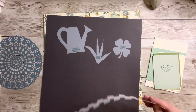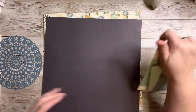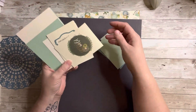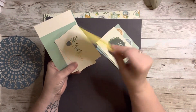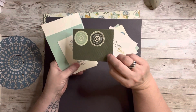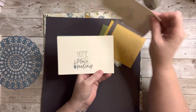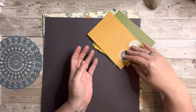Every kit comes with some cut-apart pieces. Some of them are journaling cards — one says 'I'm Lucky to Have You,' another says 'Grow Wild' with a cute wreath, and others say 'Plant and Love' and 'Escape.' You get a couple of four-by-fours and some four-by-sixes. I'm not going to read each one now, but if we use them I usually read them.